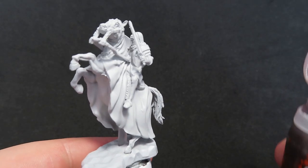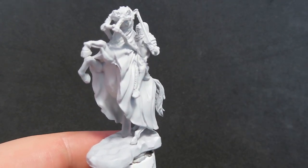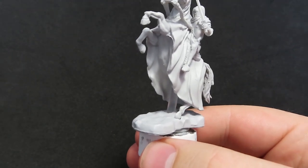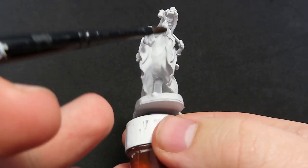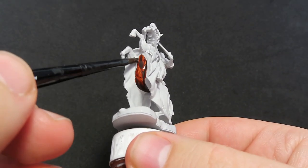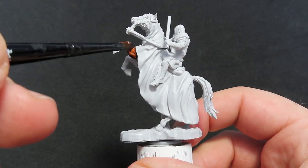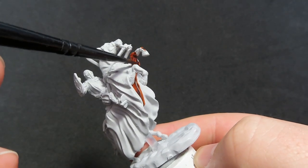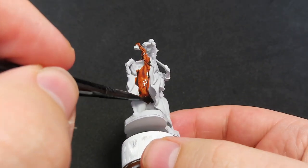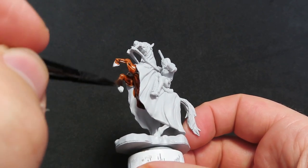Starting off with this miniature, we're going to begin with some contrast paints by Citadel, and we're going to be using Gorgrunt Fur to paint up the horse itself. This will give us the main horse colour. The great thing about these contrast paints is they're nice and easy to apply, and they work really well getting into the recesses. I really like the colour of the Gorgrunt Fur, especially for fur colour — it comes out really, really nice.